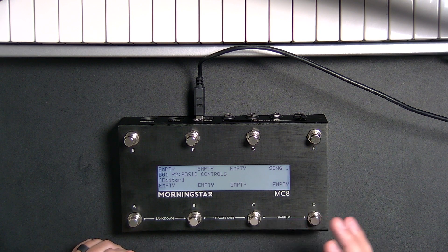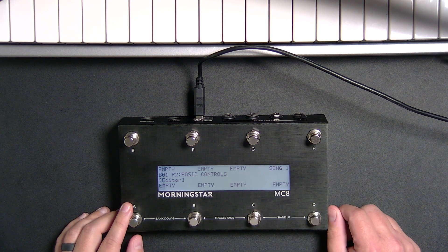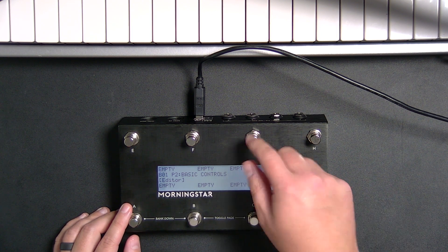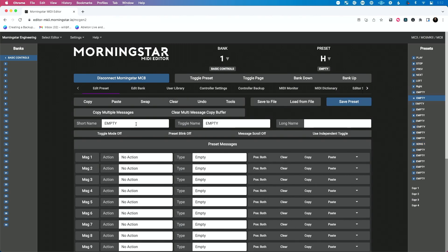I want to take this pedal and send just a keyboard shortcut from here. Let's make it so when I press this, it will send — it will create a new audio track in Ableton Live. I don't necessarily know why I would want to do that, but I want to do it for the sake of this tutorial. So let's go back to our computer, go to our editor. I'm going to put this on page one and we're going to pick the H preset. We're going to call this add audio track — and then we'll say add audio as the long name.